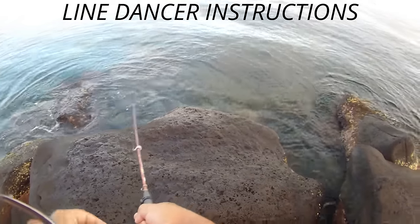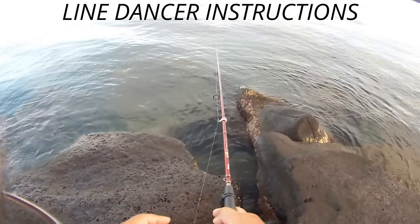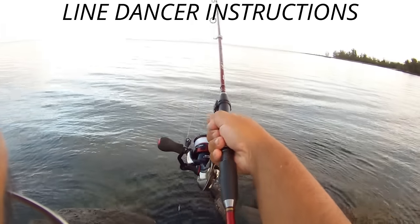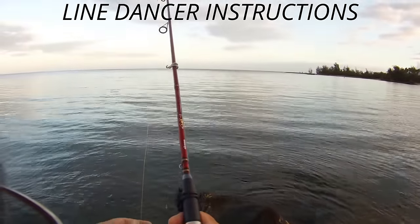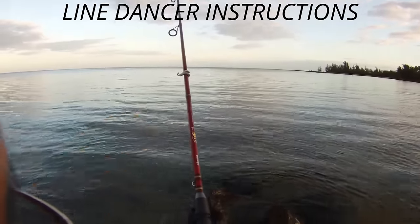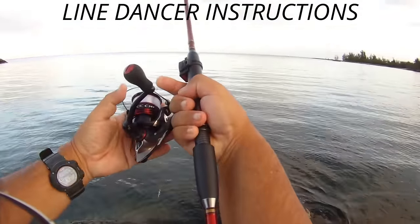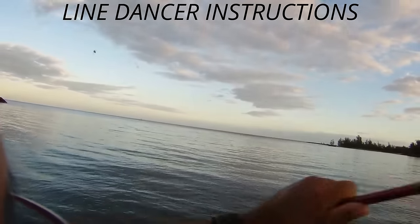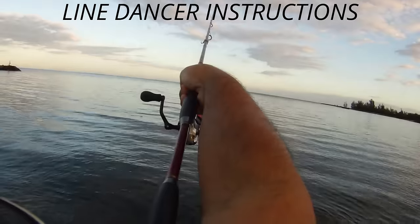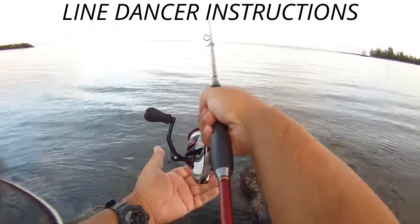I've got many a fish using this. And that's it — when you recast, you take the line off your line dancer, use your finger, touch the line, flick the bail again, and avoid those turtles that keep coming up to the surface like that.